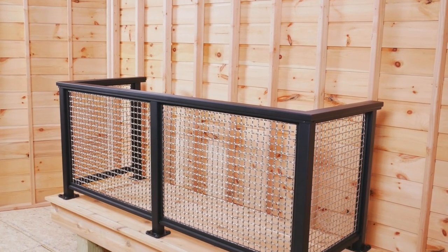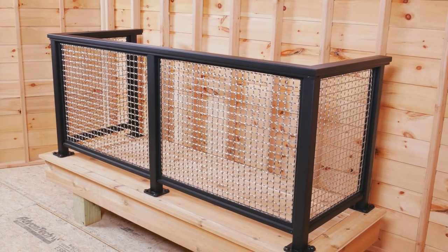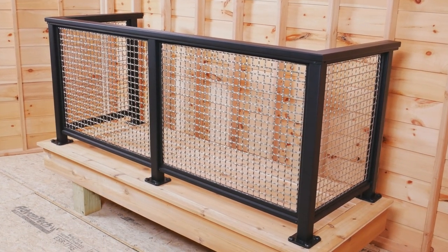Manufactured deck railings are commonly purchased as complete systems that include posts, subrails, top rails, and infill panels. Here's an overview.